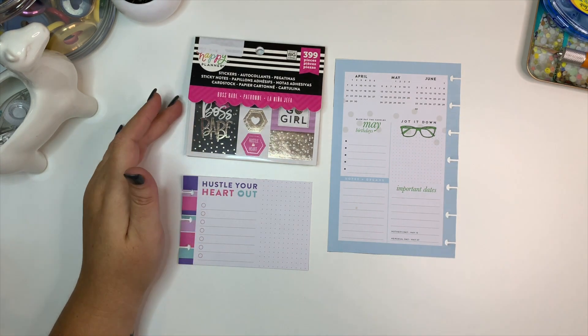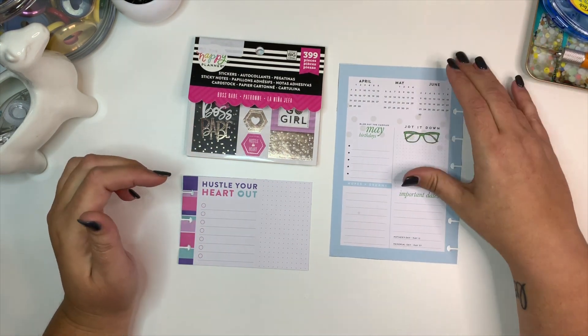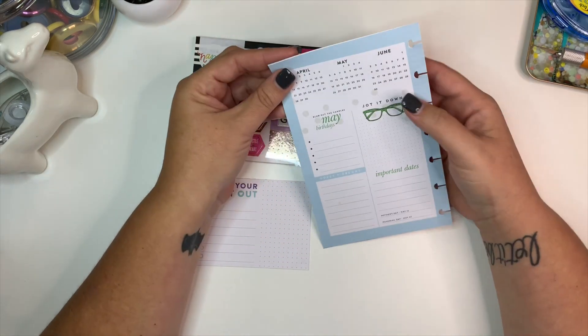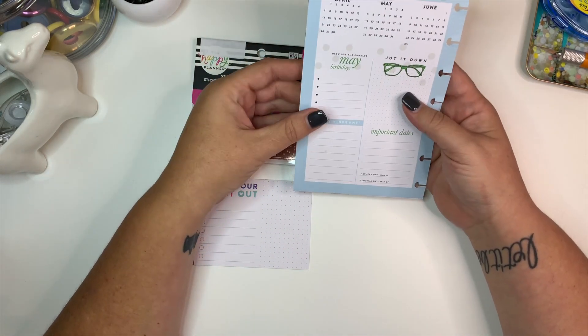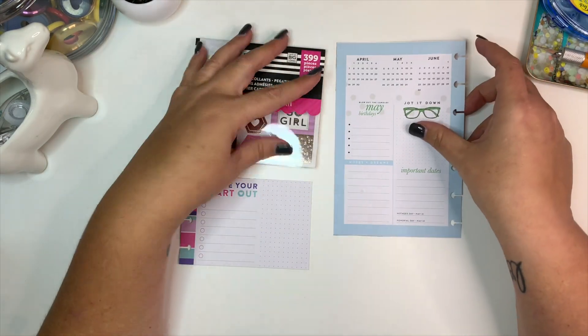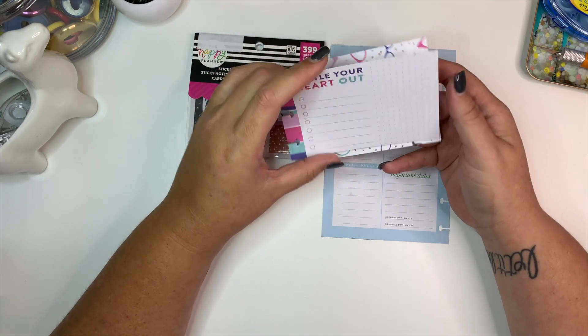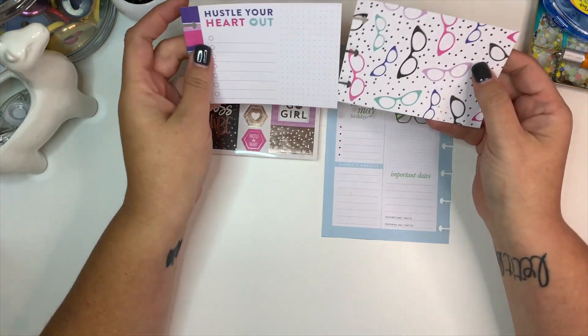Hey everybody, welcome back to my channel! Today I'm going to be planning the May currently page from my mini happy planner. I don't really like how the page is laid out, so I always kind of transform it to make it my own. I don't use these journaling cards at all, so I figured I could use them on this spread.